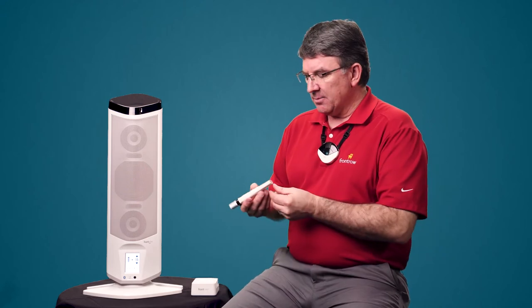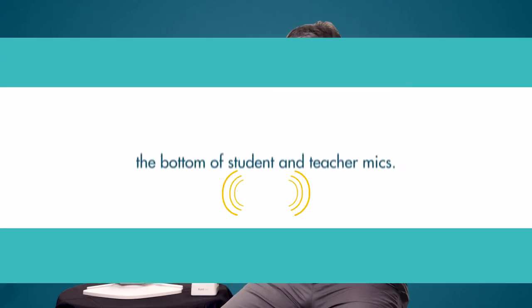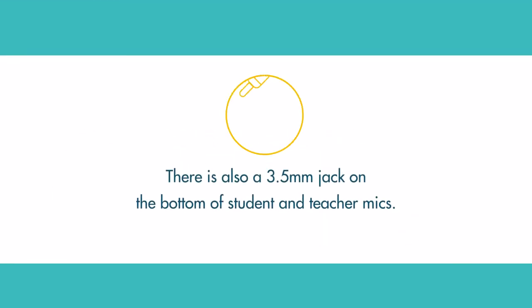The third way is at the bottom of either the student mic or the teacher mic, there's a three-and-a-half-inch jack. You can use the short three-and-a-half-inch cable that comes with the Juno — sound comes from your phone through the jack and throughout the Juno. There's a little bit of delay that way, so it's probably the least preferred method.